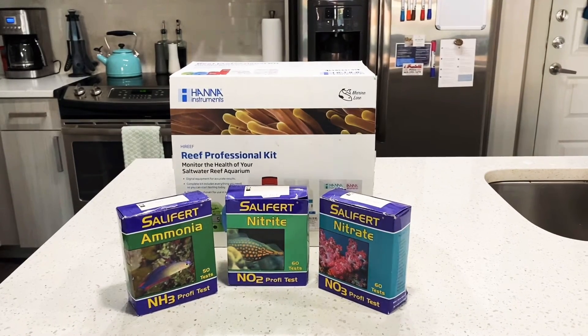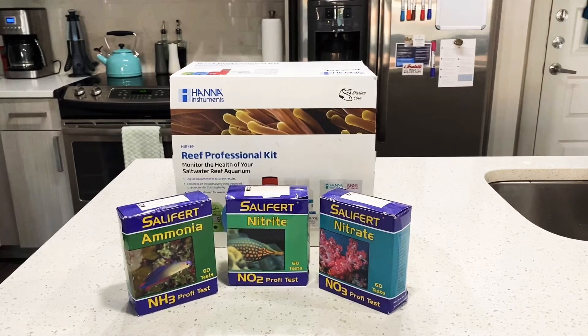Here are your Salifert test kits and I am using ammonia, nitrite, and nitrate. What's behind those is something I would recommend getting later on down the line, especially when you start adding corals, because it's a good way to check your alkalinity, calcium, and phosphates. It also comes with temperature and pH all in one, along with calibrating solutions, storage solutions, and all the reagents you need. These are the Hannah checkers — I'll cover those in another video once I get some corals.